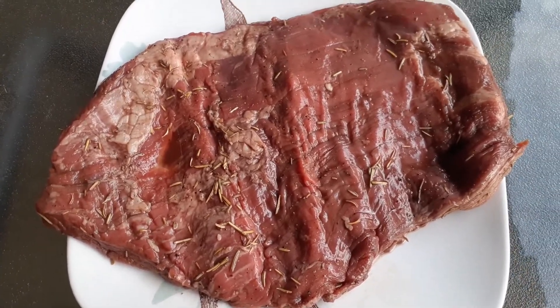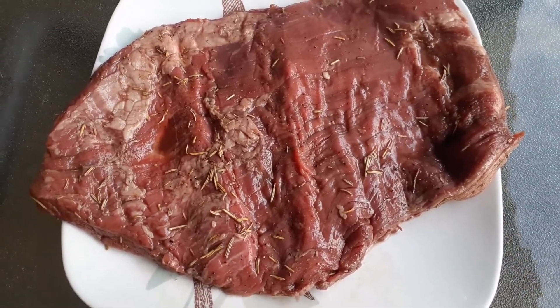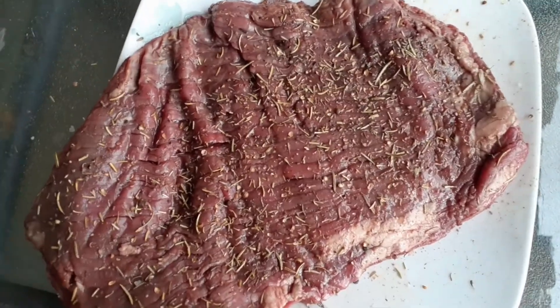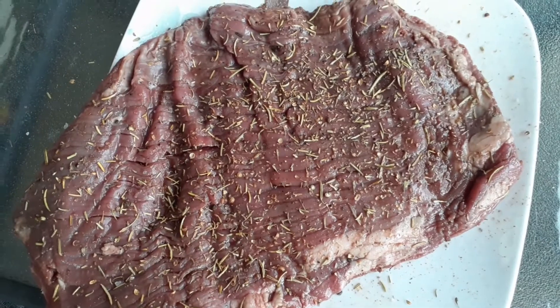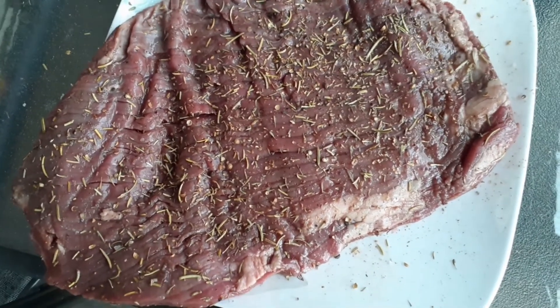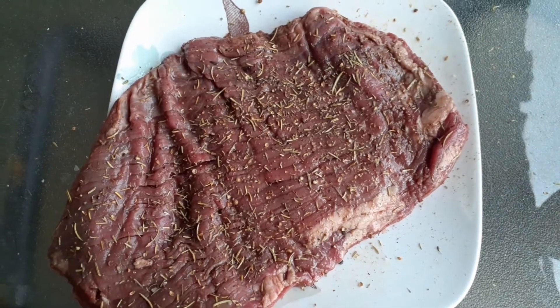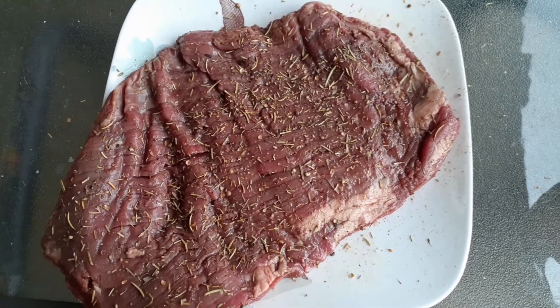Once it's done marinating, just take it out and pat it dry. Then you can use a rub on the surface of the meat to provide extra flavor for the crust. I use my universal thyme and rosemary rub — recipe will be below as well.